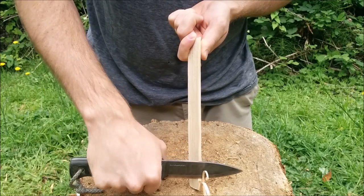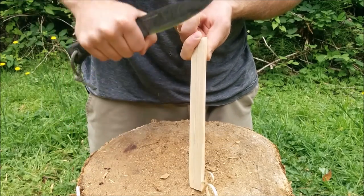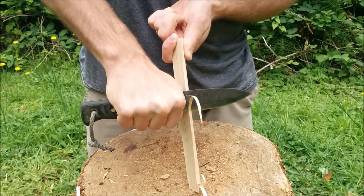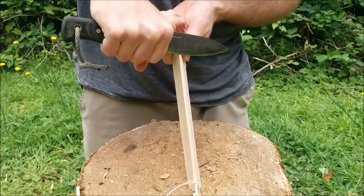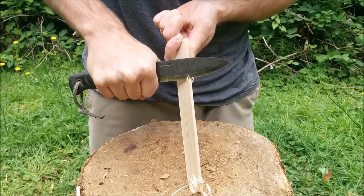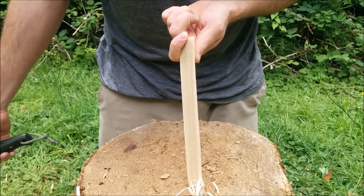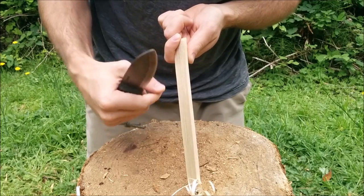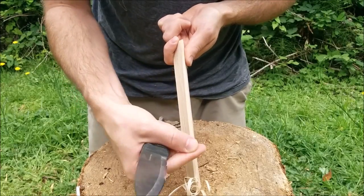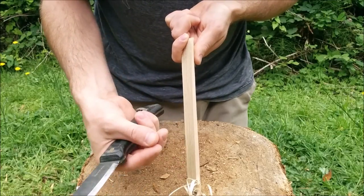When you're at the bottom, you're going to want to tilt your knife like this to open up the space. So you're going to come down, open it up, come down, open it up. The more you dig in, the bigger your feathers are going to be. The general rule of thumb is you want a curl to curl at least once for it to be an effective feather stick. If your feathers are coming up and they're not curling over on themselves at least once, your feather stick is most likely not going to be successful.